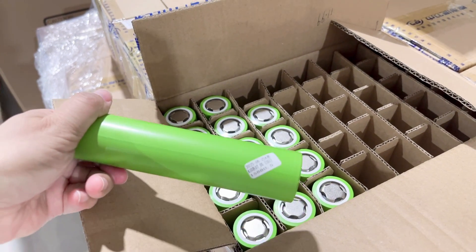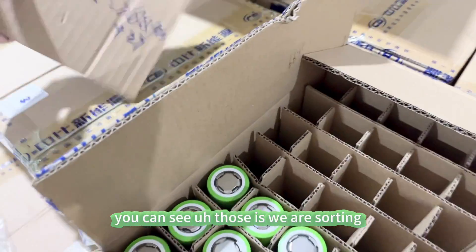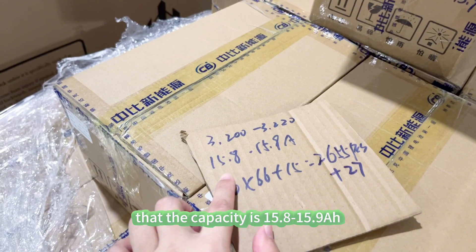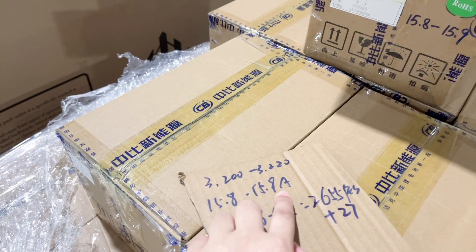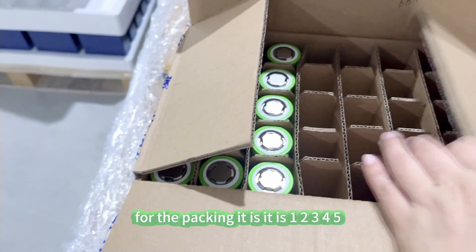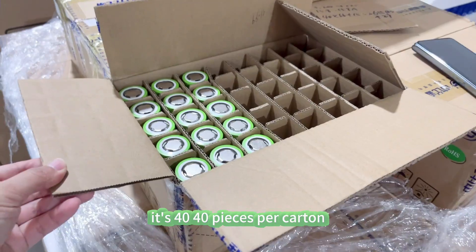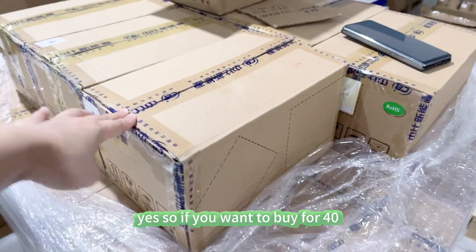You can see all of these are sorted already — we sort them well for our customers. The capacity range here is 50.8 to 50.9 amp hour. For the packing, it is 40 pieces per carton.